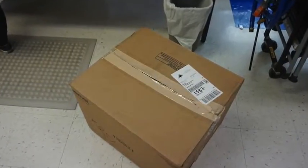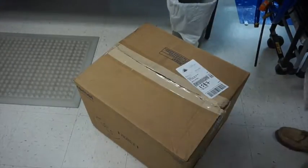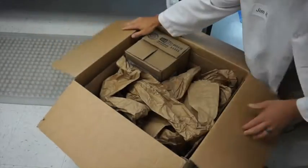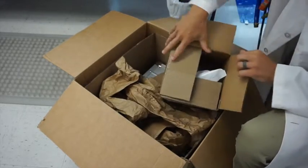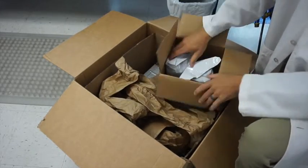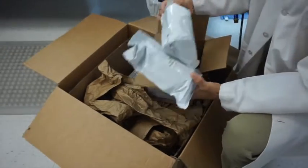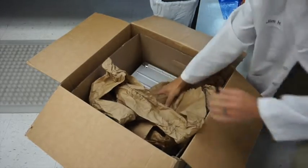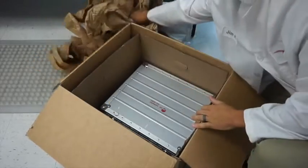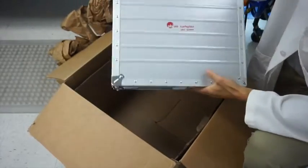When you receive your resample kit it's going to come in a large box like this, and when you open it up there should be two smaller boxes. The smaller box is going to have your media inside of it, whether that's SDA for fungal growth or TSA for bacterial growth. They will come in sleeves that shouldn't be open. Also inside there is going to be a silver case, and that's the actual viable air sampler.